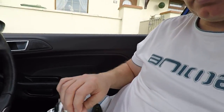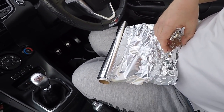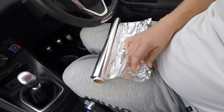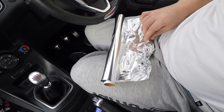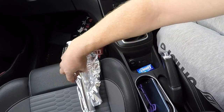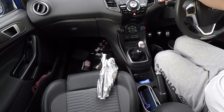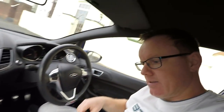The last thing to try is the tin foil. I'll wrap the key in it and see if that blocks the signal. Wrapping it up - just a little bit, keeping the shape. Let's give it a try. Key not detected! So tin foil works. That's really interesting - if someone's scanning from the house and boosting your signal, wrapping your key in tin foil would stop that.